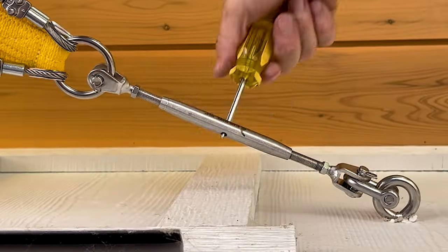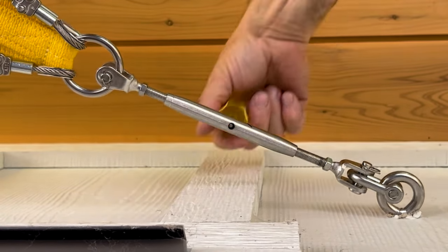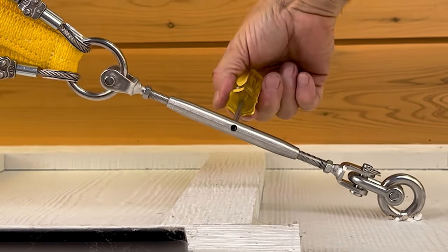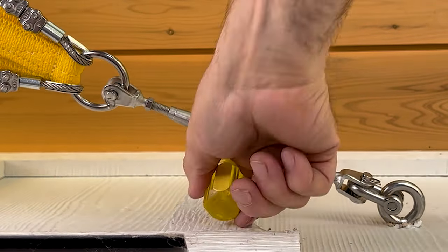I'm going to tighten this turnbuckle up, then do the next one. There's really no hard rule as to how tight you go - when it starts to get a little tight to turn, that's when you sort of stop. This one's getting pretty snug; I can feel the sail is starting to tension up real nice. I'm going to lock this one off pretty soon and then go to the next one.